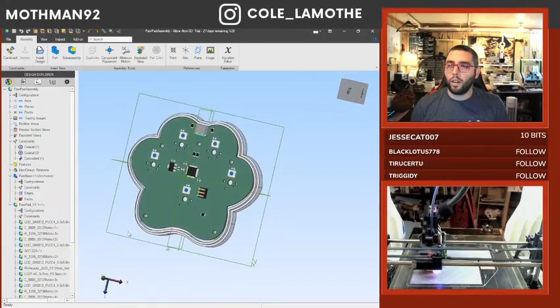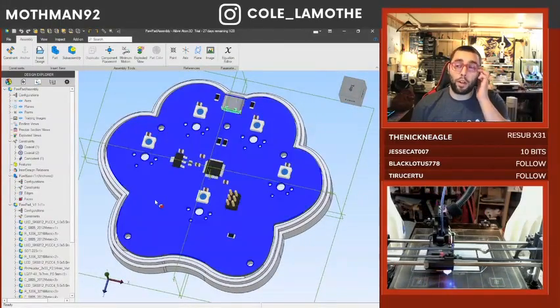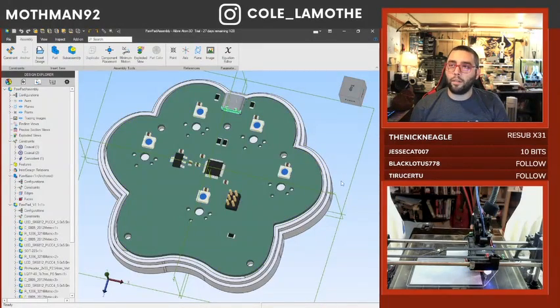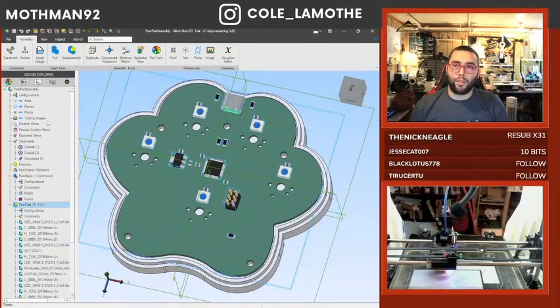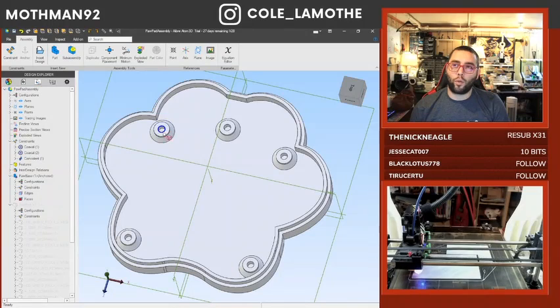Most CAD software nowadays has the ability to output a step file or some other 3D modeling file format. What I've done with that is I've used it to project a set of holes onto the back, which then I've created these.